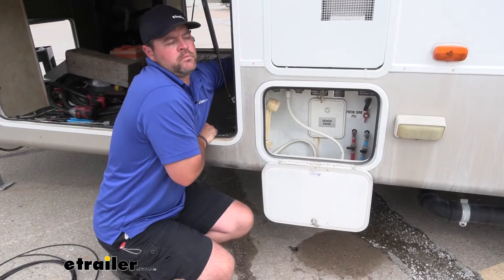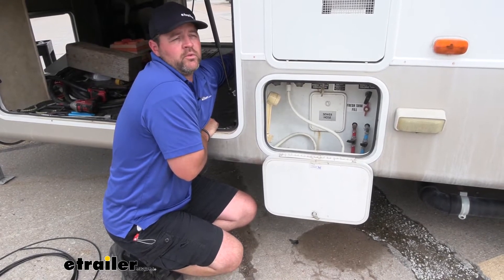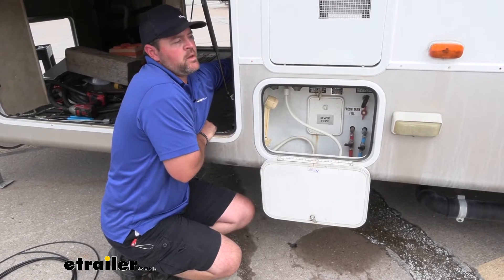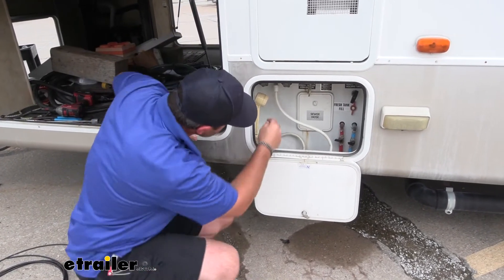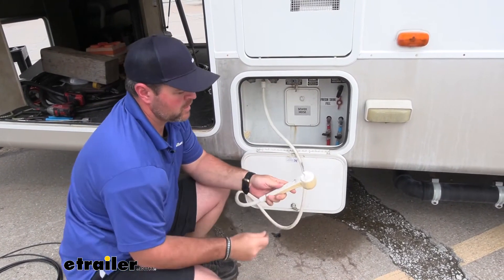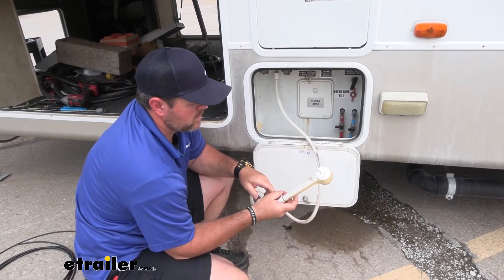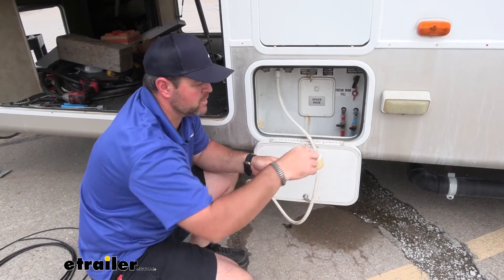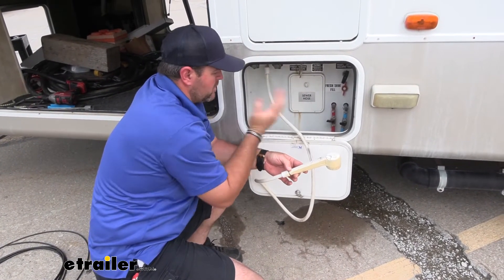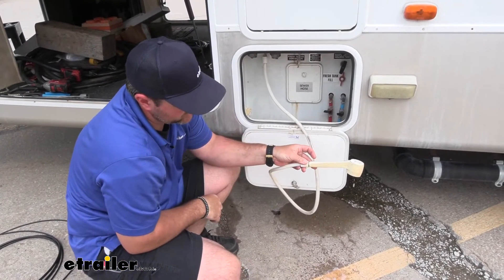The compressor is a little loud. It'll take about 30 to 45 seconds for it to build up pressure in the line — it's going to build up about 15 PSI. Once it builds up pressure, it's going to shut off. You're going to turn on one valve; you can start with hot or cold, it doesn't matter. It's going to push the fluid out.